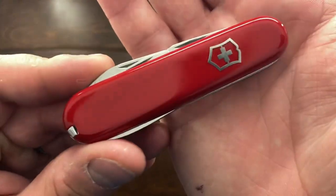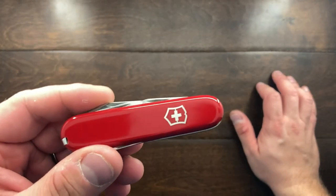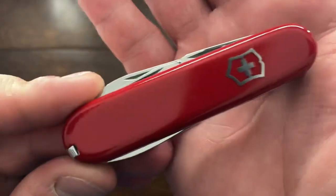Hey YouTube, Mark Hoffman here and today I have a little bit of a comparison video for you. I'm going to be comparing this Tinker Small to another Tinker Small that's a little bit older, but first let's get this one dated.